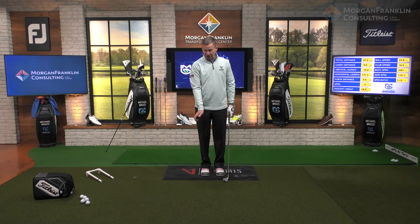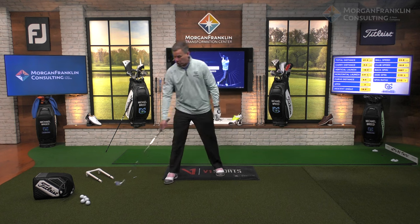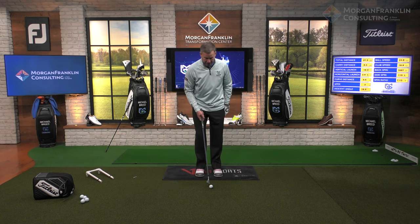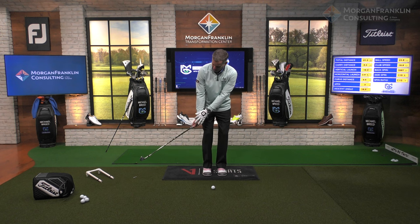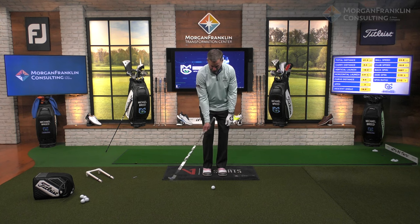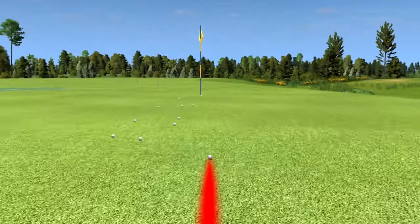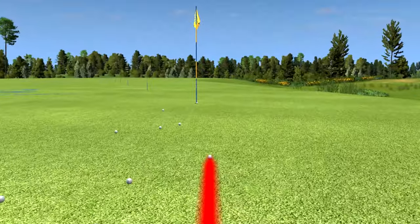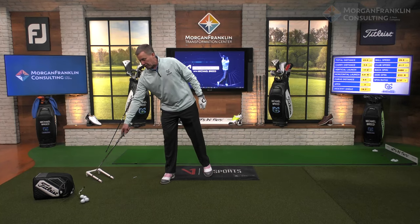When you do this, you'll feel your trail hand have a little bend in the wrist, but the palm of your trail hand is down. When I take this club back, I feel the wrist bend this way and the club face is down to the ground, which means my palm is down to the ground. So: palm down, boom — that comes out of the center of the club face with a nice steep angle of attack, coming down probably 12 to 16 degrees.